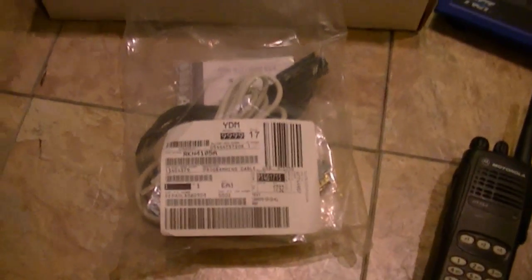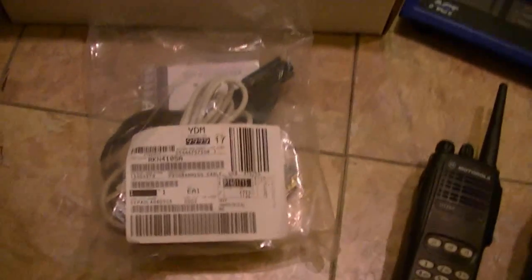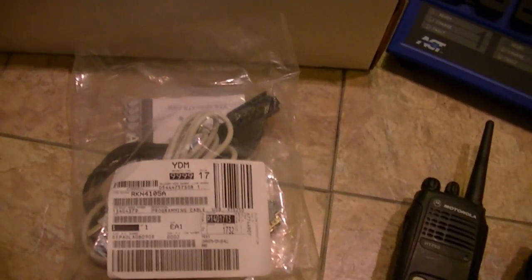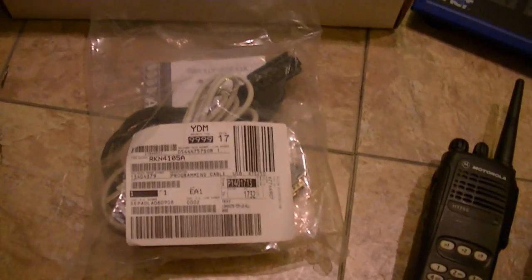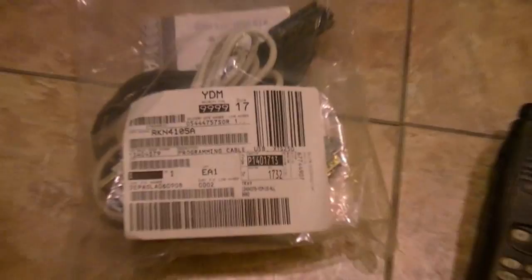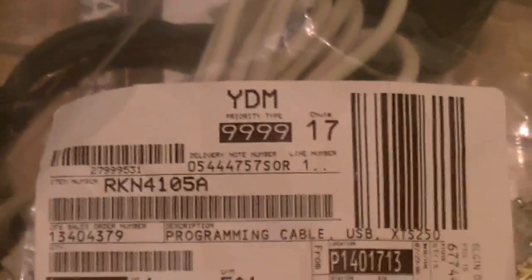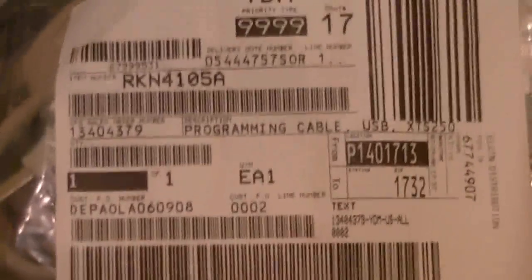I still have the camera in my hands. I just checked — the Sabre cases are gone, those sold quick. And what I got in today is a cable I've been wanting for a long time — it's a USB cable.